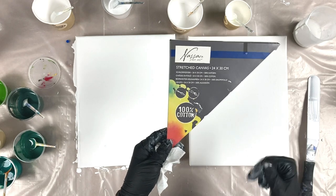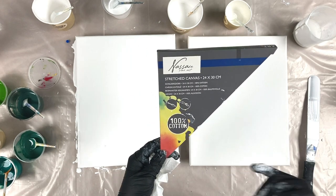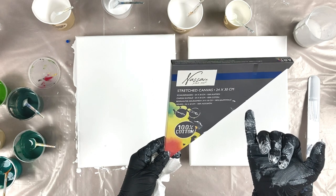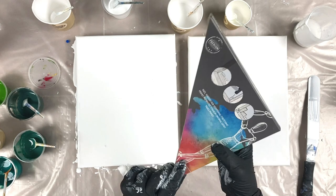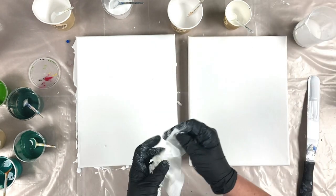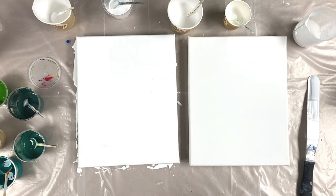Incidentally, I picked up these canvases from The Range - they were so cheap, £1.79 each. This is a 24 by 30 NASA Fine Art canvas. No idea if they're any good or not, but for £1.79 when you're experimenting - no brainer.